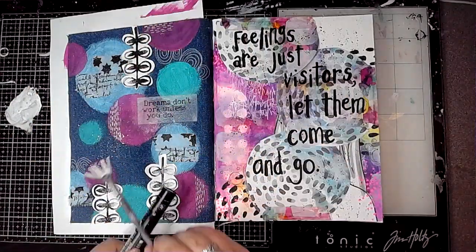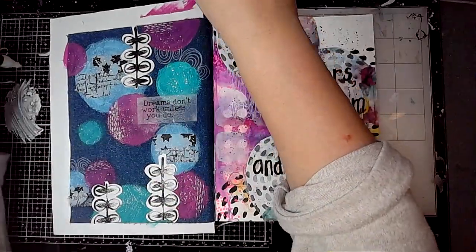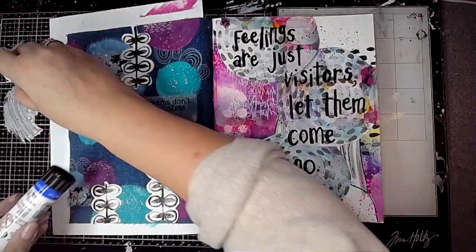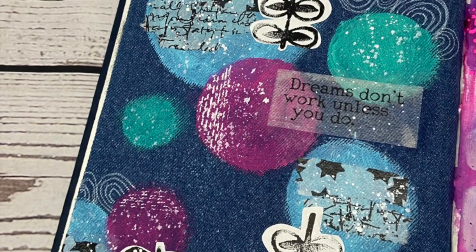Then just doing some splatters using some white paint. And that's the finished page — nice and quick and easy. Thank you very much for watching; I hope you've enjoyed the video.